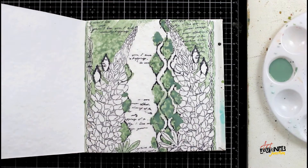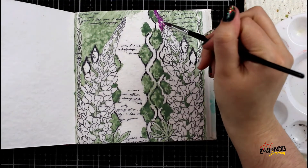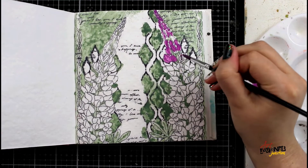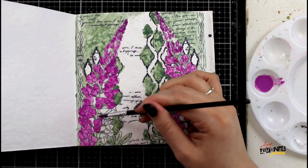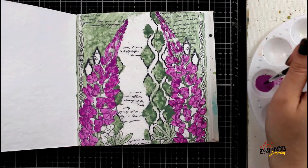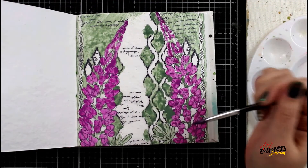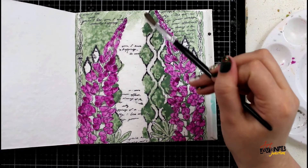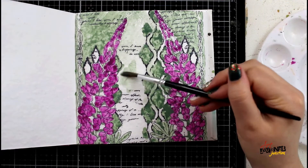I'm using a paintbrush to put down the sage gloss spray, placing it in the diamond patterns and along the outside. Some of the outside is a little lighter where I didn't have quite as much on my brush. Then I'm doing the exact same technique with the orchid gloss spray, coloring in all of the lupine flower petals. Even though gloss spray is technically a spray, you can use them just like any other paints because they are acrylic based.